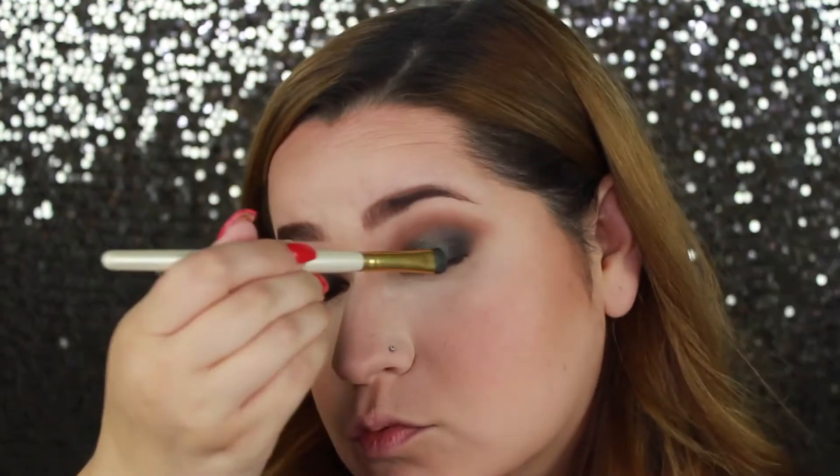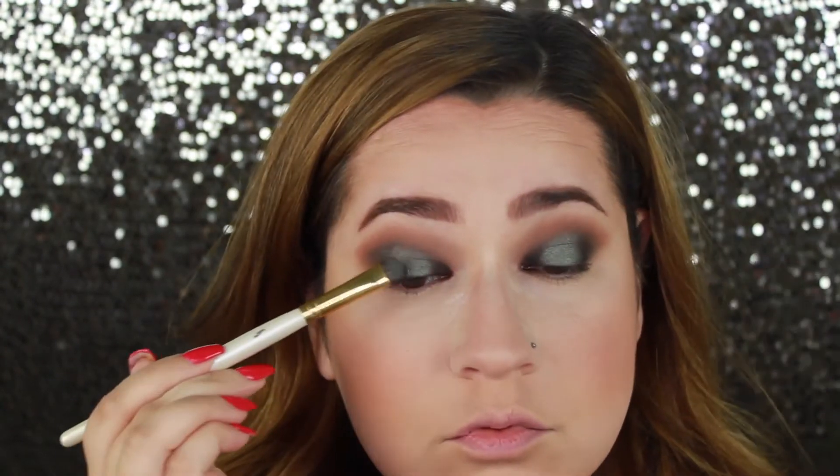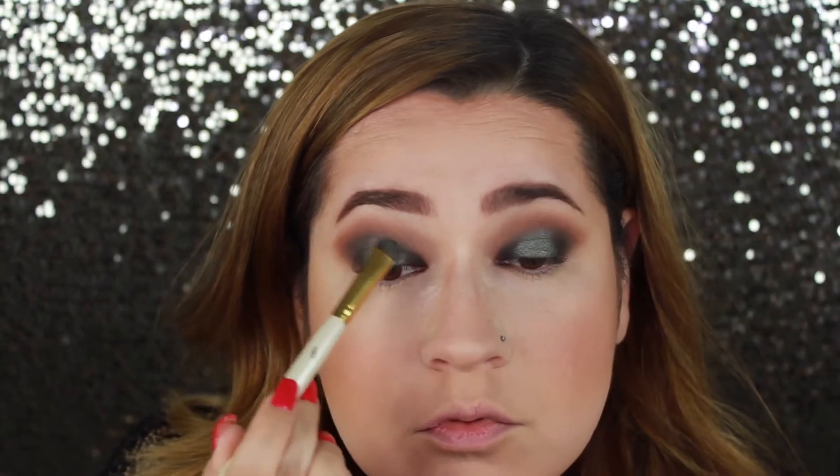Now I'm going to take the shade Diva and apply it to the center of my eye. I wet my brush a little bit with some primer water or some setting spray — whatever you have — and this just makes the color stand out a little bit more, though this color on its own does a good job at standing out. Then I will take the shade Enchanted and deepen up the outer and inner corner of my eye and blend that together.